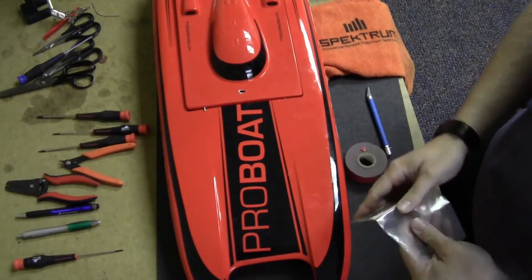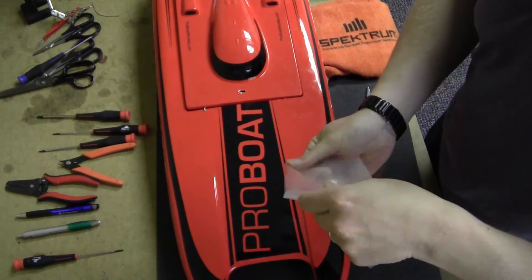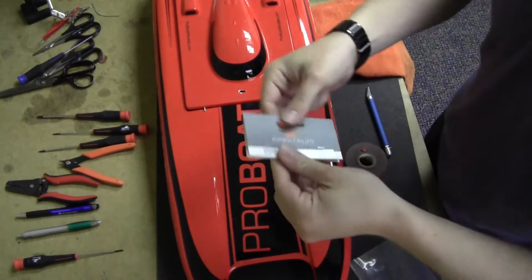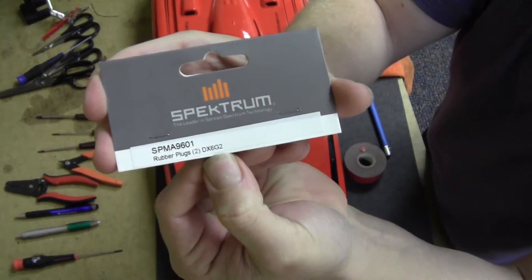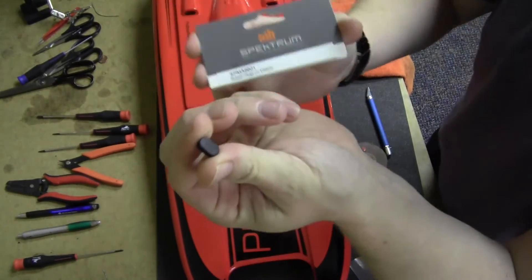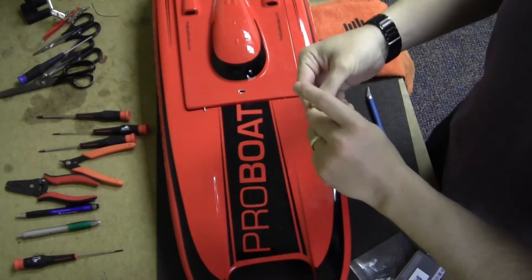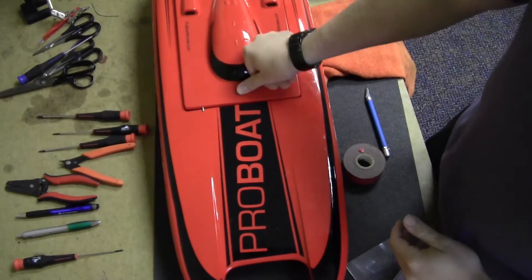When I decide I'm not going to run FPV, I use these little plugs. These rubber plugs are the same ones that come on a Spektrum radio on the back, but you can buy them — they're a few bucks. If you get the right size, it'll just pop right in there.